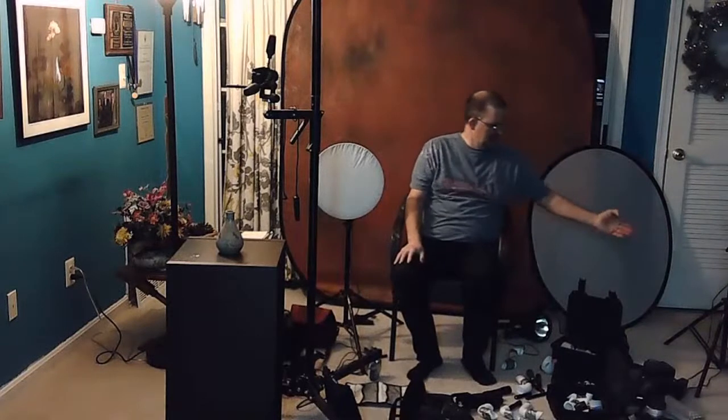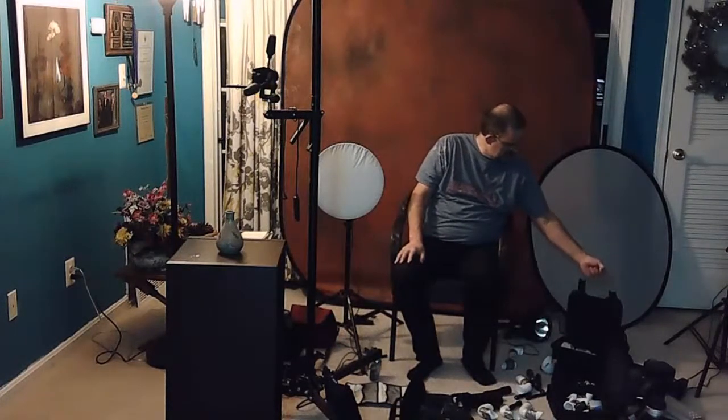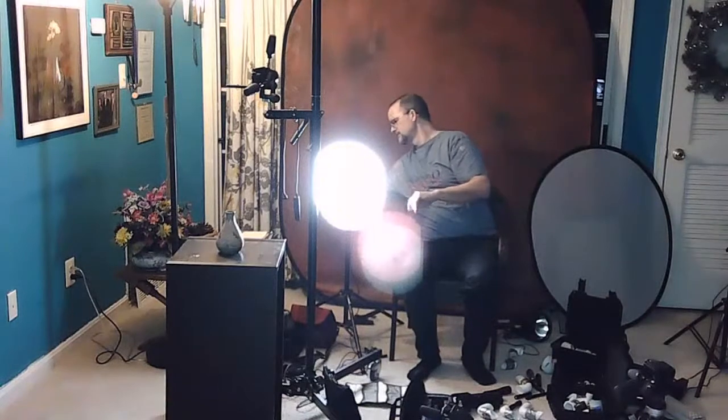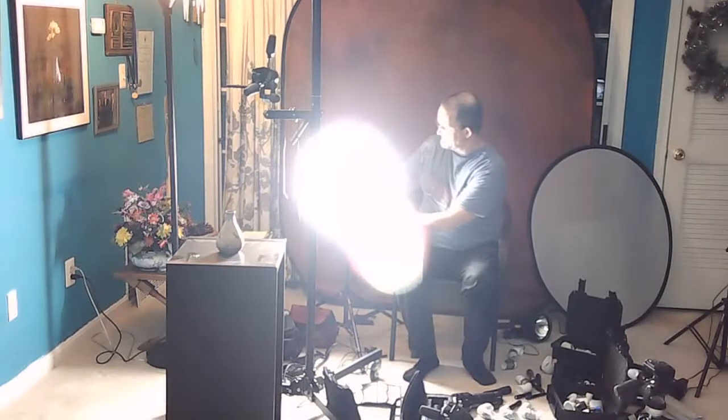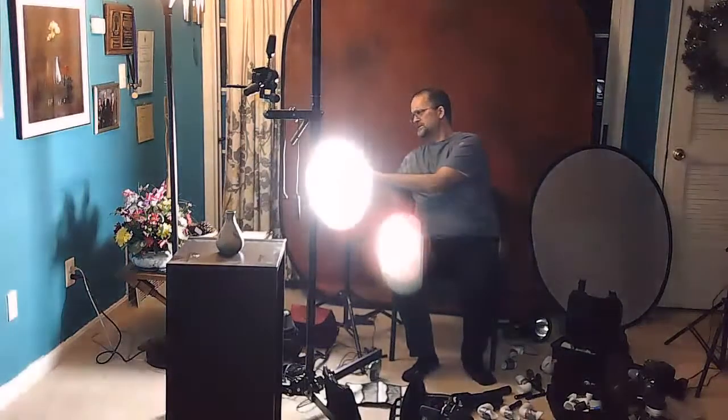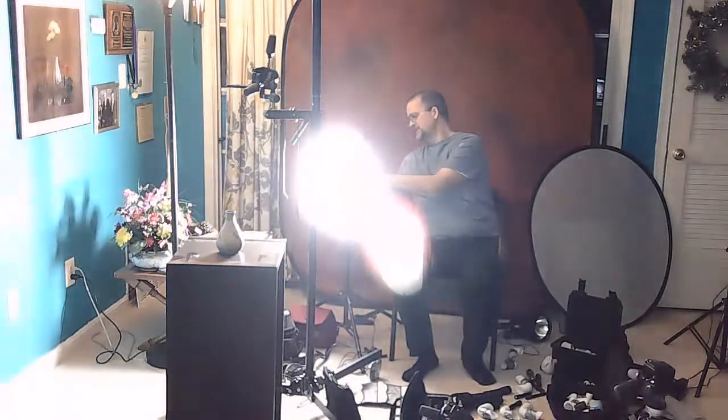That last light I showed doesn't come with the electric cord — you have to buy it separately, but it's worth the investment. Now I want to talk about this light, which has a snoot sock to make the light softer. It comes with a car charger and an electric cord, and it can also be operated with a D-tap battery, but I always use electric. This is great if you want to light paint something really large, and it has a dimmer.